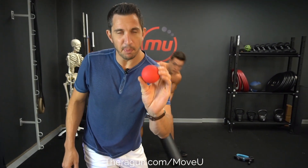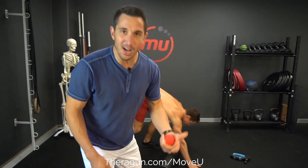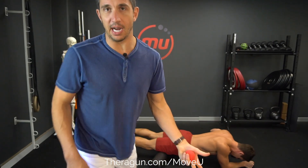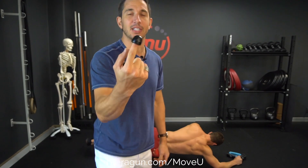When foam rolling, lacrosse balling, or stretching fails to relieve tension or pain on a muscle, get a Theragun. They're awesome. We just developed this tip for them because this is the same tip we use on thousands of patients when we saw people in the clinic.